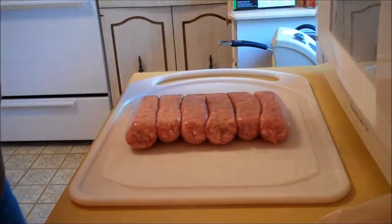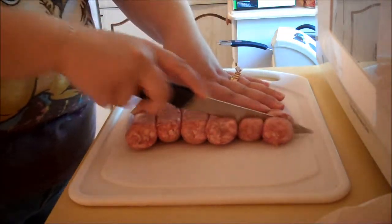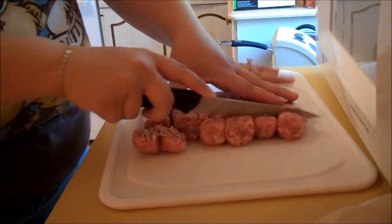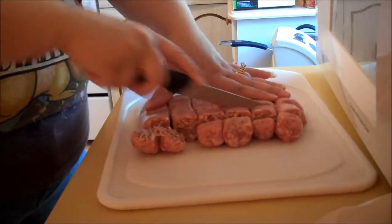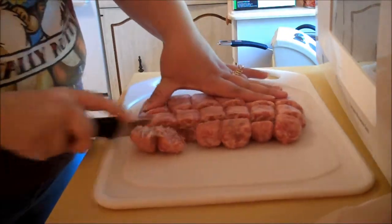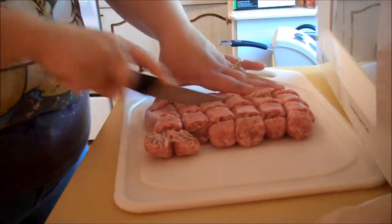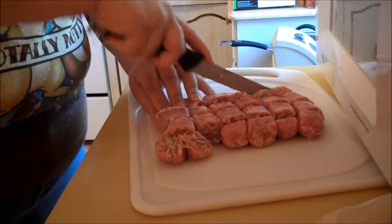So what I'm doing is I took a package of sausage and I'm just going to cut it up like so. Then I'm going to cook this in some oil until it's nice and brown and cooked through. This is actually a quick paella, compared to the traditional paella which can take a while depending on how much work you actually want to put into it.